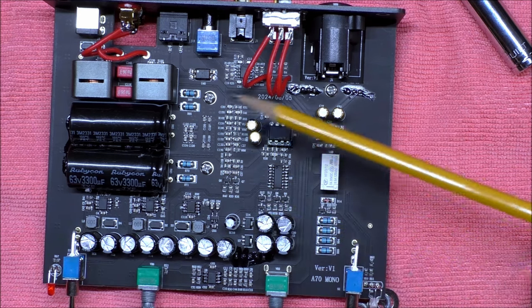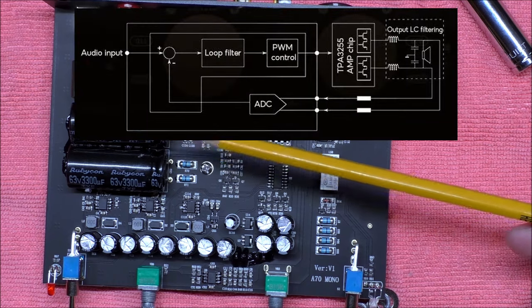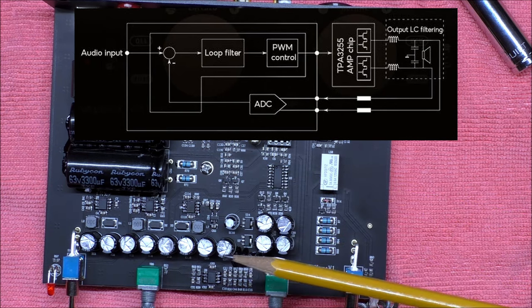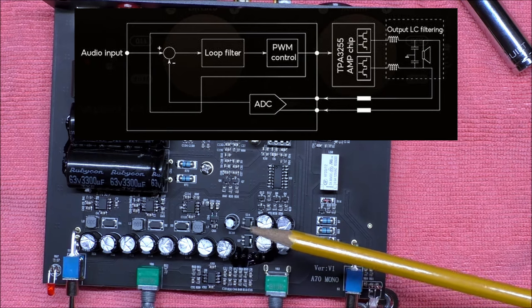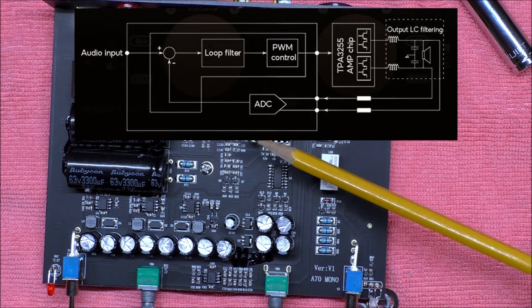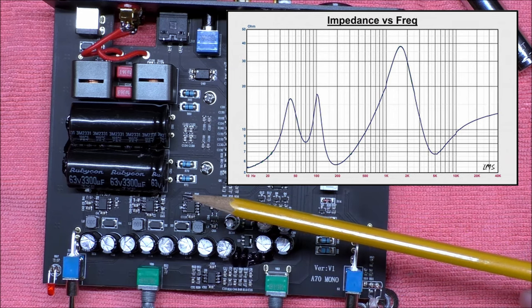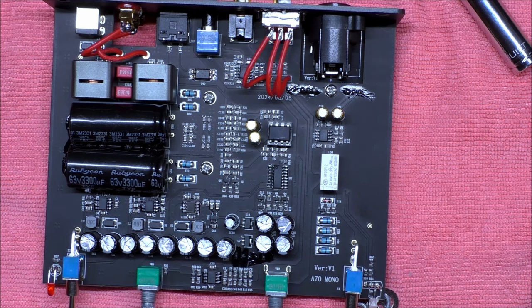One of the interesting things about this technology — PFFB, or post-filter feedback technology — in a Class D amplifier, it refers to a feedback mechanism where the feedback signal is taken after the output filter instead of before it. The output signal is modulated as a high-frequency pulse train, which is passed through a low-pass filter — the output filter — to extract the audio signal. The benefits include improved accuracy and compensation for speaker impedance. If you've ever seen an impedance plot of a speaker, you know it's all over the place. As the speaker impedance varies with frequency, it can affect the performance of the output filter. With PFFB, the amplifier can compensate for this, resulting in more consistent performance across varying loads and different frequencies.